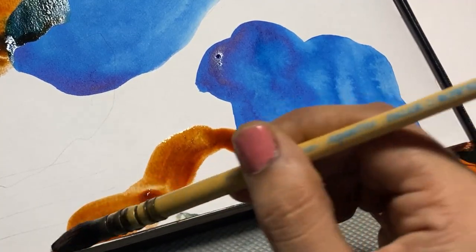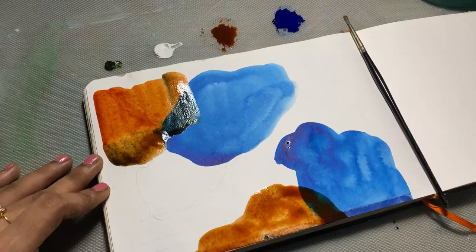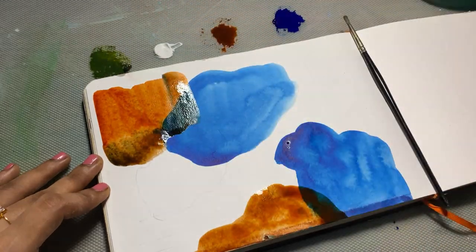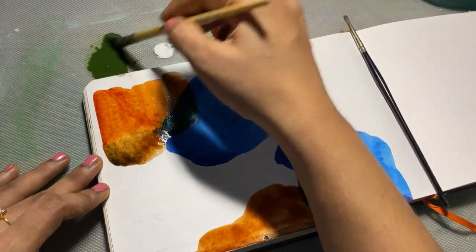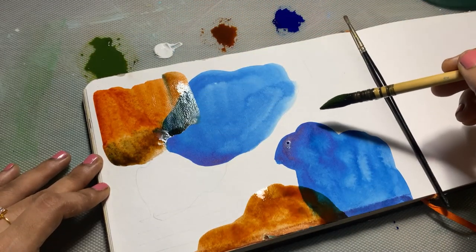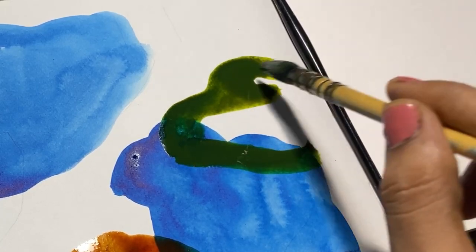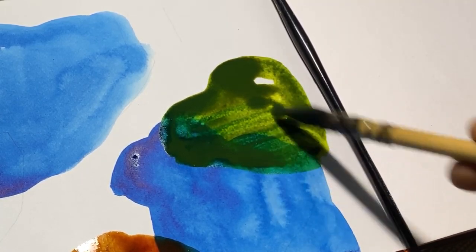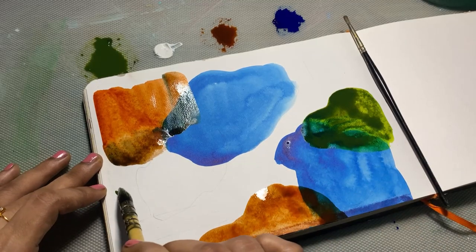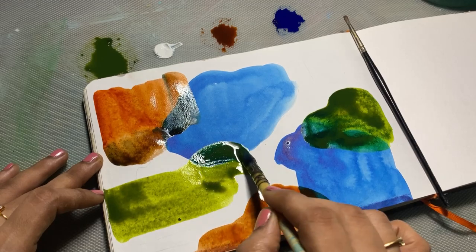As you can see, wherever the layering is happening on top of the other color, the resultant color where both the colors meet is very vibrant and I really love this effect. When we are doing this layering effect we have to be cautious not to press the brush too much on the paper — if we do that the colors will start to blend, and we don't want that to happen.